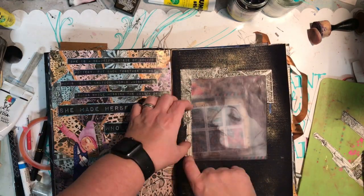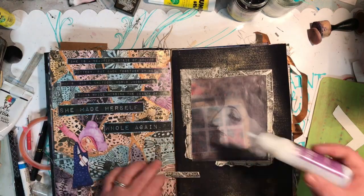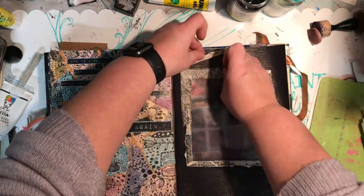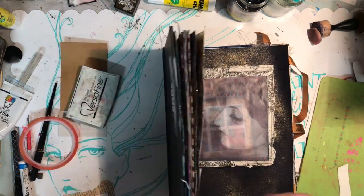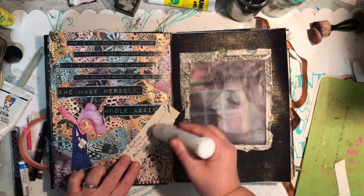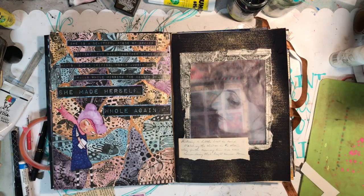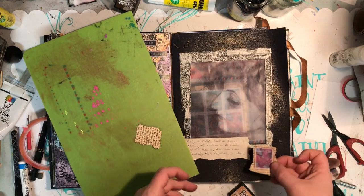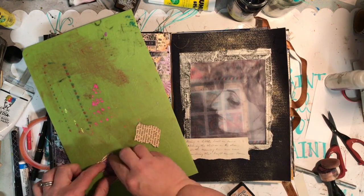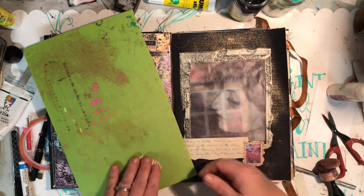Now I'm going back to the very first page — the girl needed a border put around her. I had that Stampers Anonymous frame and I just cut it up into different parts; I really liked how it went. I used an old book page to stamp onto, from the handwritten book you could see on the front. I'm also using one of the faux postage stamps that I made, and that was in part two of the videos if you haven't seen how that goes together.